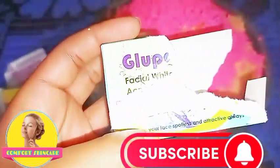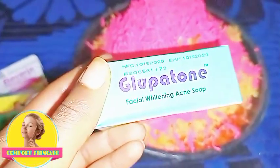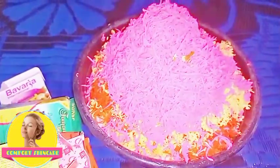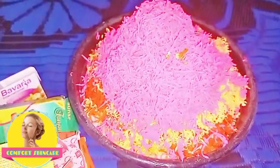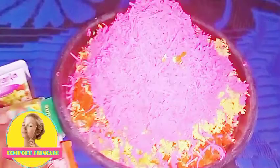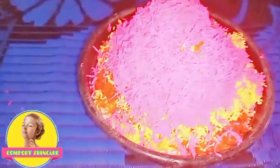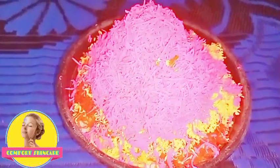The last soap I used was Glupaton soap — it is a facial whitening acne soap. If you have acne you can use this soap; it works very well and also whitens the skin. I also used my pink ozone soap. Those are all the base soaps I used.